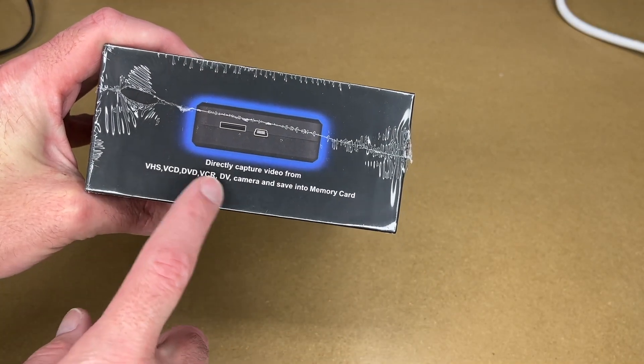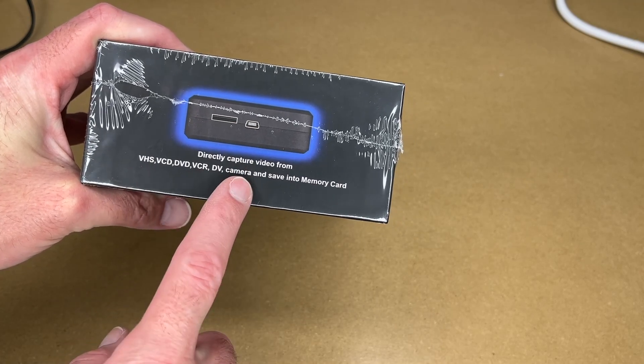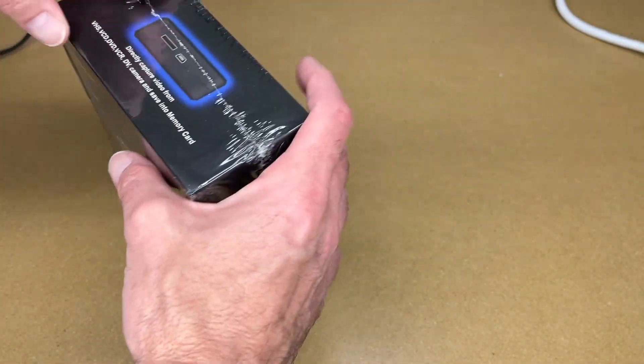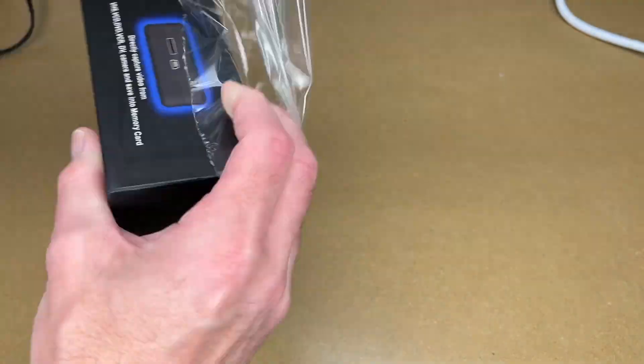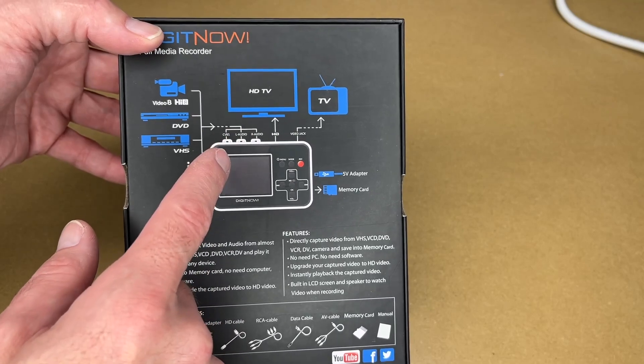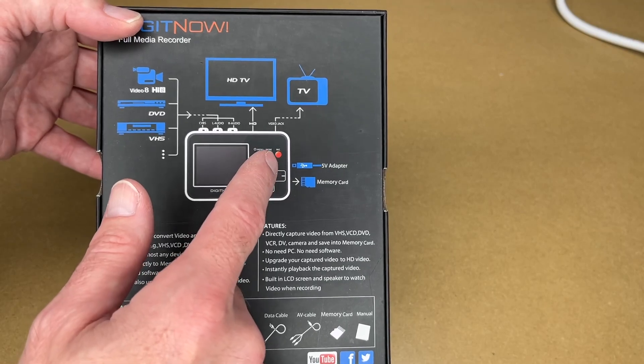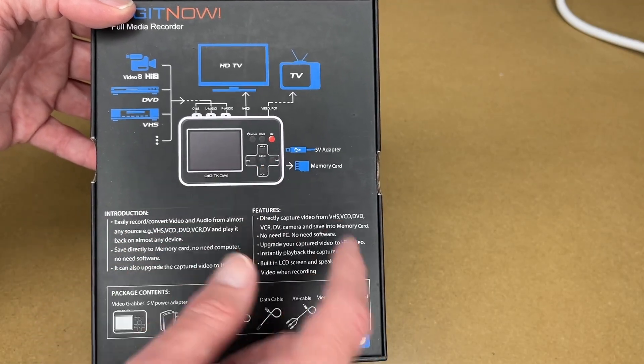On the side it says directly capture video from VHS, VCD, DVD, VCR, DV, camera, and save into memory card. Let me get the shrink wrap off here so it's easier to read. So here we have some inputs going into the composite input, it also has stereo audio input, HD out to an HD TV, video jack to TV, it uses USB-C for power, and has a micro SD card slot.